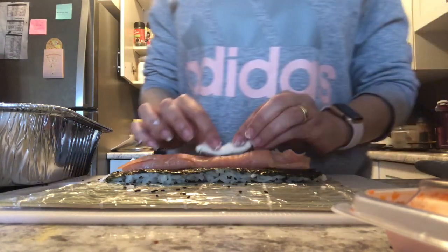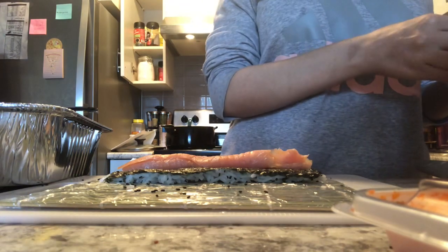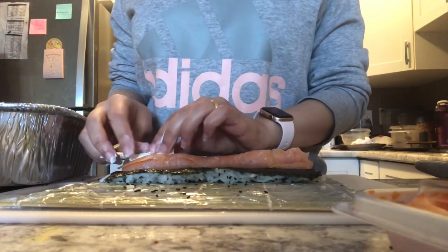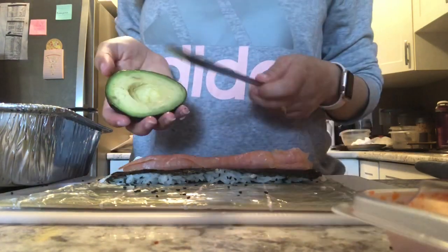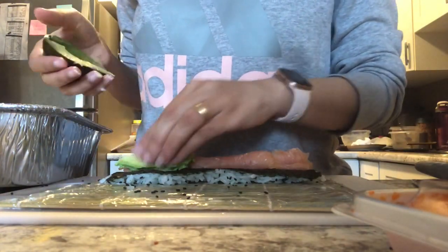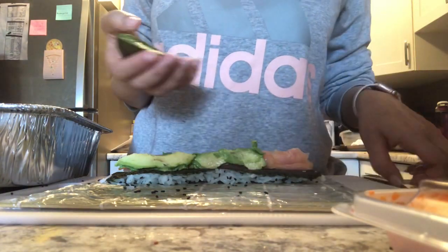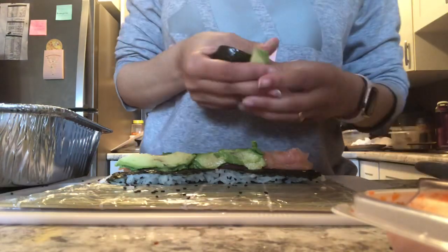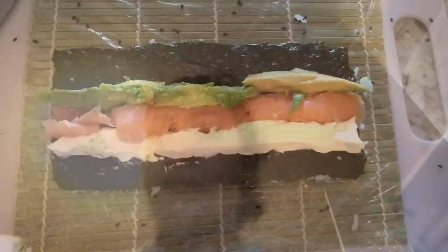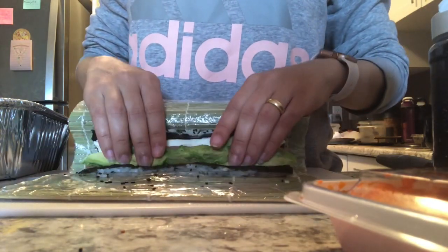If you like to use raw fish you can — this is where you'd add it. I'm adding some cream cheese, then about three slices of avocado. This is called a Philadelphia roll or a Philly roll, and you can use any cream cheese — it doesn't matter.